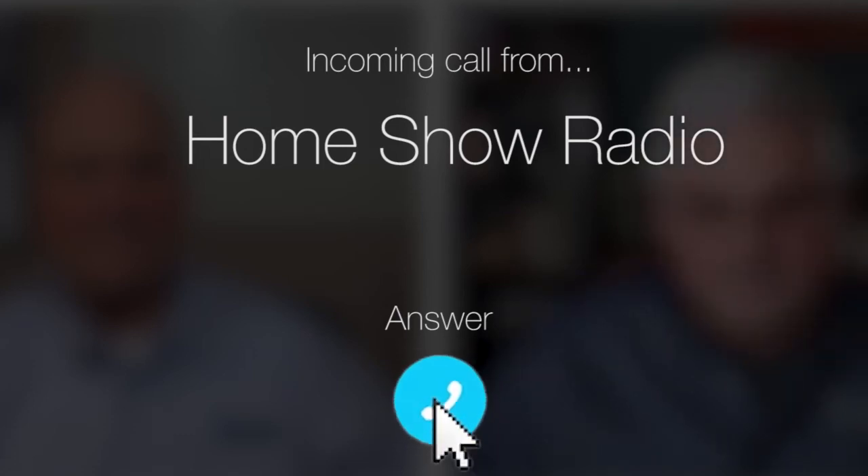Ask Tom on Home Show. C.G. from Siena Plantation has a question about some buckling floors. He's thinking it's something about his pier and beam and moisture and all that. That's his challenge.